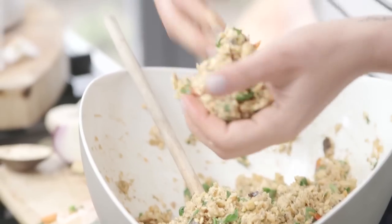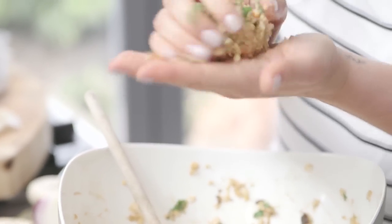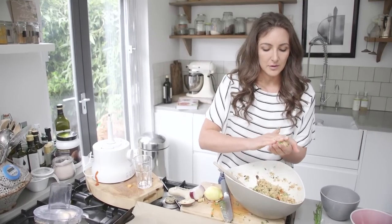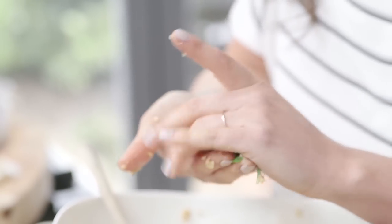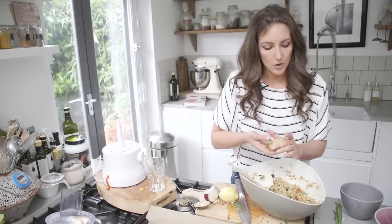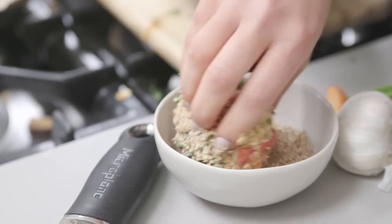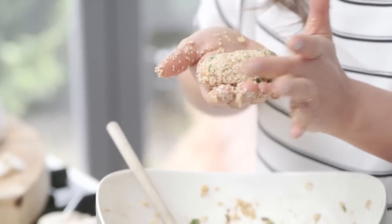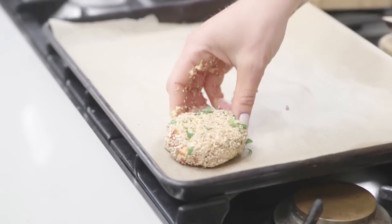We want to make patties about the size of your palm — roll it into a ball, flatten it slightly, and shape it nice and round around the edges. Then dip it into the sesame seeds, and that is your first burger. If you're allergic to sesame seeds, you can also roll them in polenta, which will help make them really crispy on the outside and help to sear them.